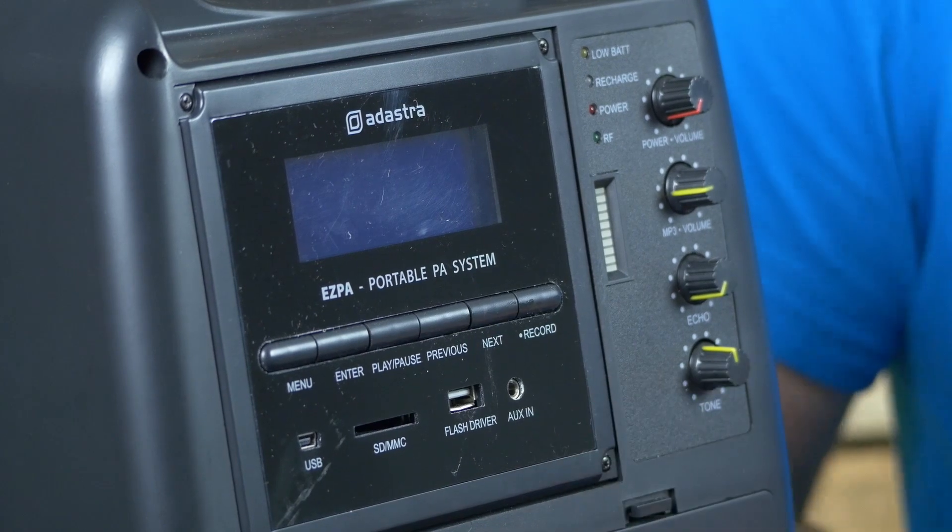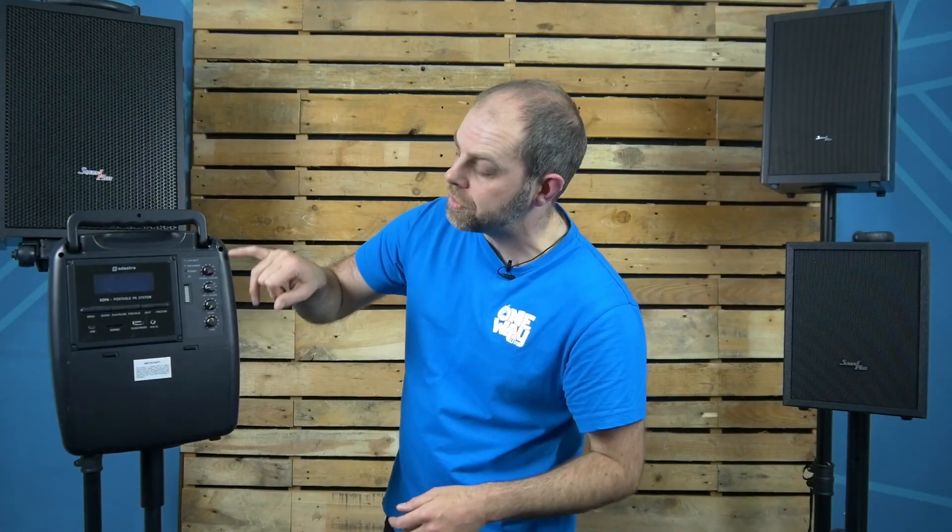If you've got a mini jack — so if you want to plug your phone in — there's an auxiliary input on the back there too. So you can plug all those different things in and still have the individual volume control on there as well.